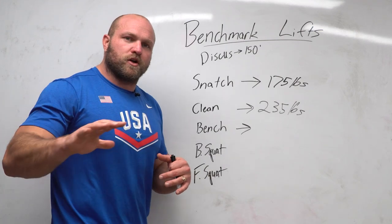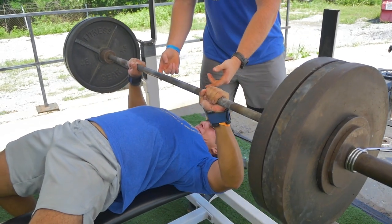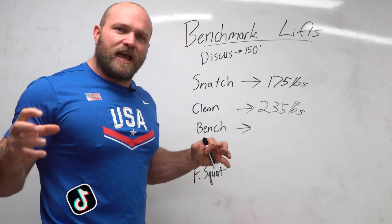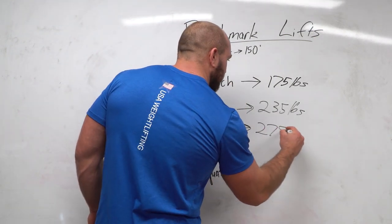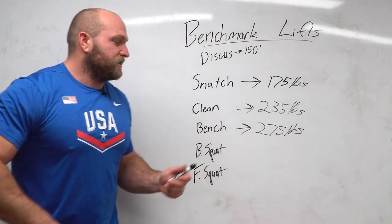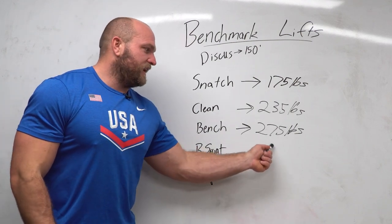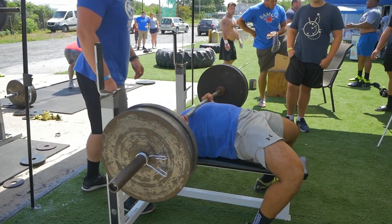The bench press correlates really well to the discus. Even with a slightly closer grip, the humerus gets nice and deep, creating a big stretch on the pec — and that's exactly what needs to happen inside the circle when you're grounded at the front. We need the ability to handle that big stretch across our pecs. If you want to throw 150 feet, you've got to bench press 275 pounds — about 125 kilos. If your bench isn't there yet, do five sets of 10 to 15 pushups every single night until you're hitting that level.